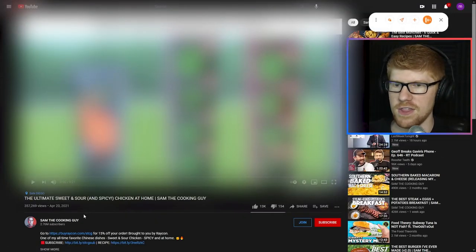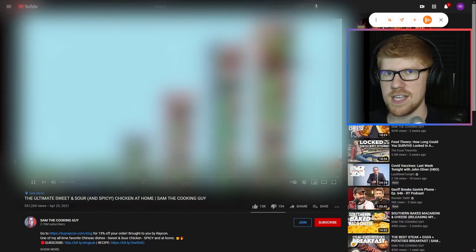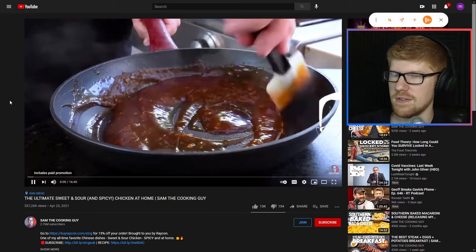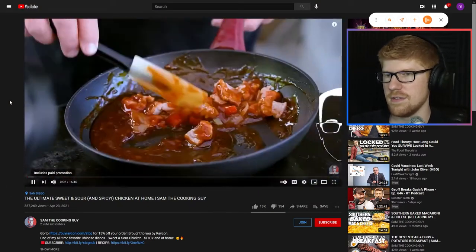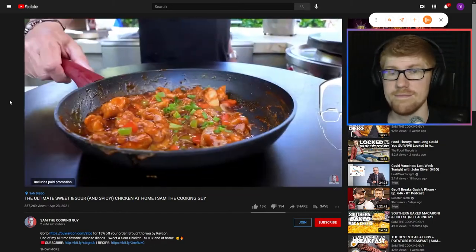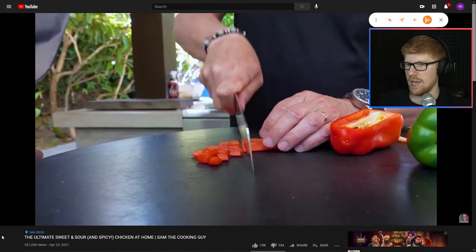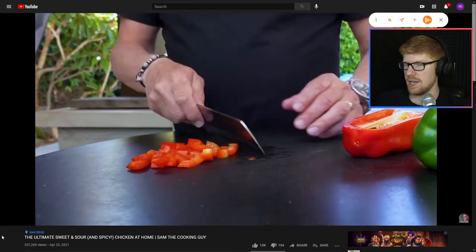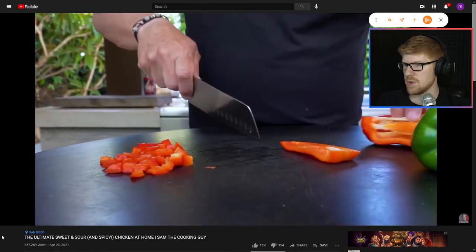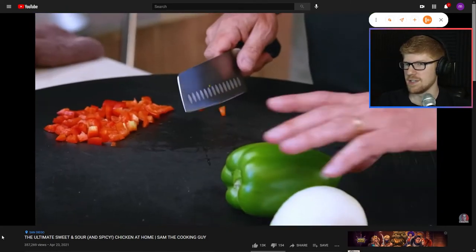Next recommendation — it's a YouTube video. The ultimate sweet and sour and spicy chicken at home, by Sam the Cooking Guy. Let's see what Sam has to say for himself. Oh, that looks good. Okay, you're cutting them up — that's a lot smaller than I usually cut them up. Sometimes we cut them up into strips and then we take them for our lunches and everything. Yeah, like that. That's delicious.